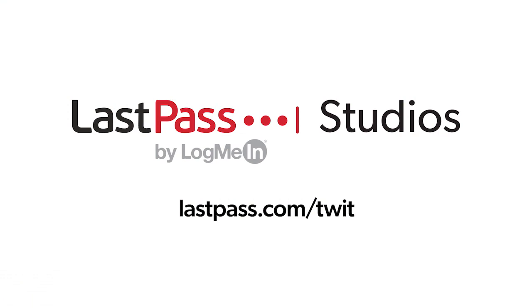Hands-On Mac is brought to you from Twit's LastPass studios. You're focused on security, but are your employees? LastPass can ensure they are by making access and authentication seamless, whether they're working in the office or remotely. Visit LastPass.com slash Twit to learn more.